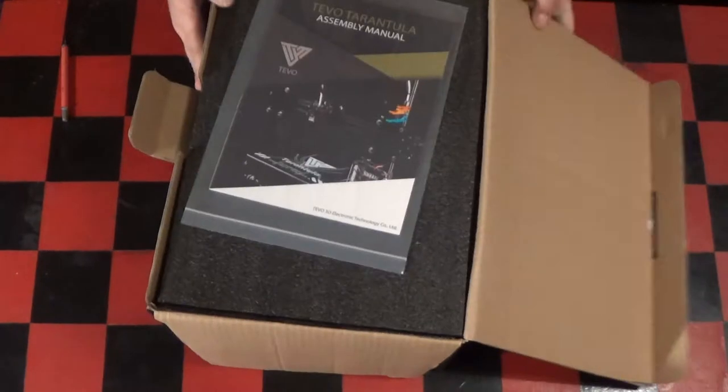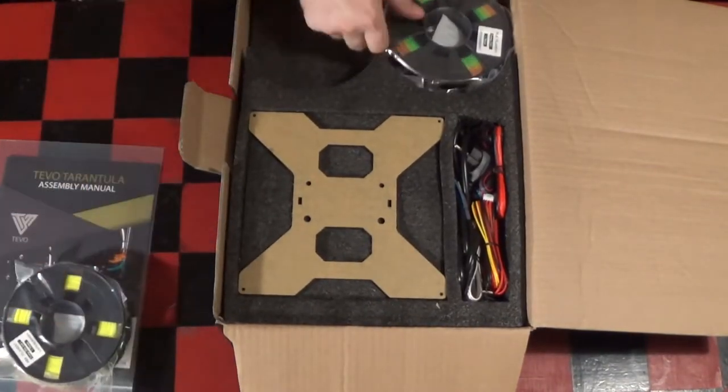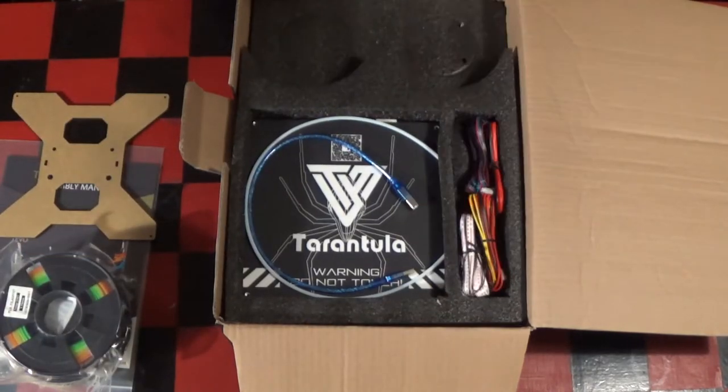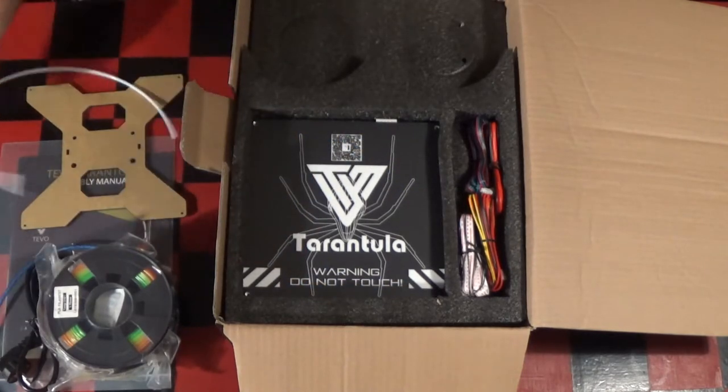The printer comes as a kit, so you should plan in a couple of hours for assembly. In case you run into any issues during assembly, a Facebook group and support page are in place. Links to them are in the assembly manual and I'll leave them down in the description.